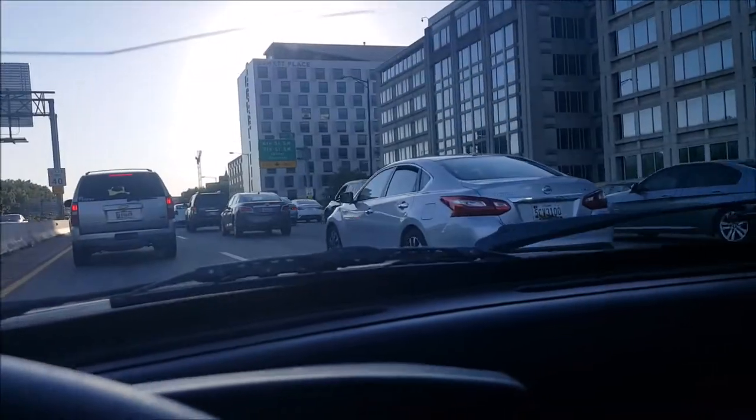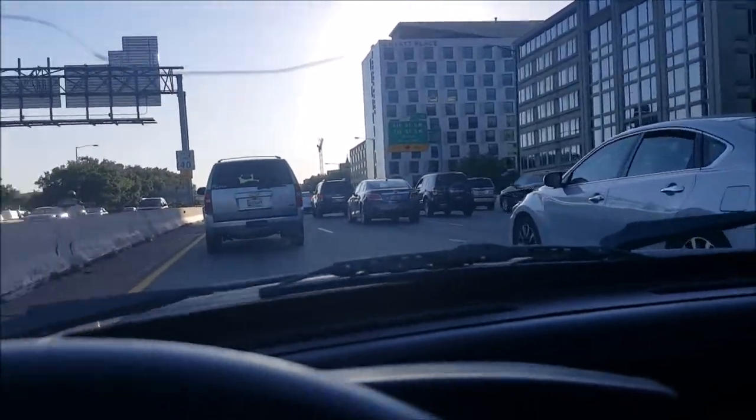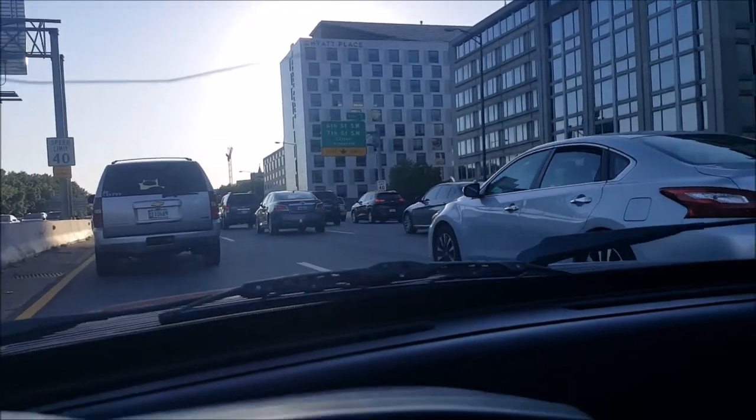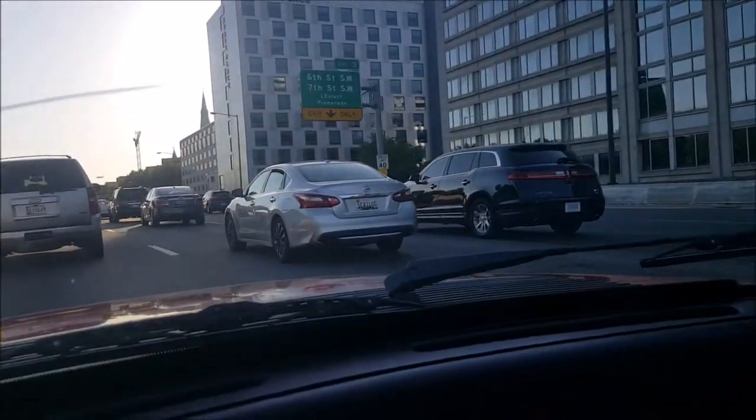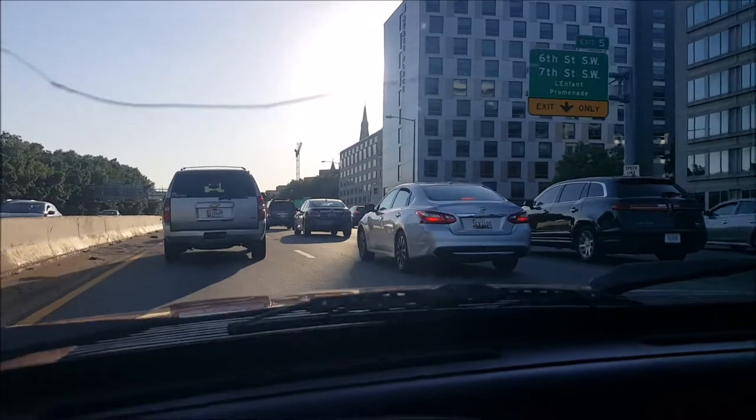We're creeping along in the famous DC traffic — not moving too much. As you can see, the temperature is lower than low. We're doing really well right now — the cooling issues are solved.